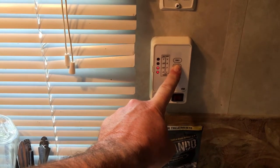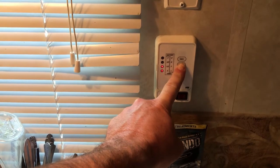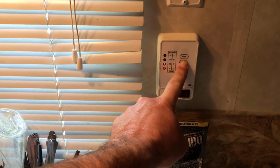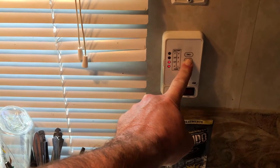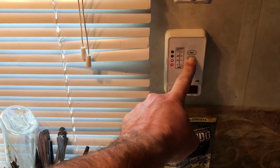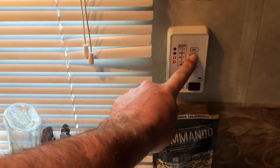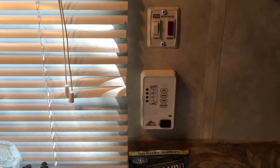The black tank is still saying it's a third of the way full. What I'm going to do is let the tanks sit with the valves open for a little while and come back to see if the sensors dry out. This is the result I got from the first time I tried the Commando black holding tank cleaner product.